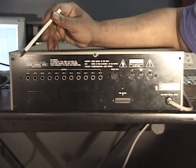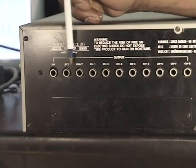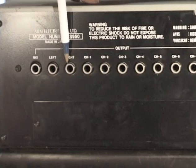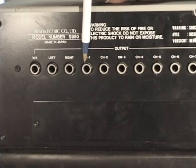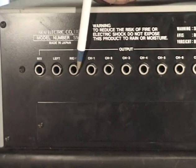This is the back of our S950. As you can see right here, we have our mix output. These are all our outputs. We have a left and right for stereo output. You can send your samples out left and right. We have channels 1, 2, 3, 4, 5, 6, 7, 8 — so we can have separate 8 outputs. We can have left and right outputs, mix out, all at the same time. It's really cool.